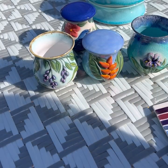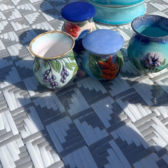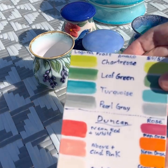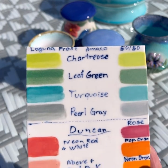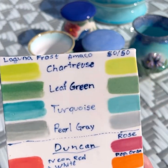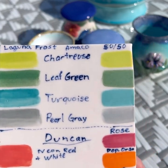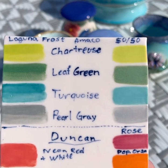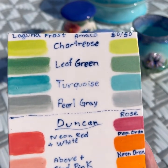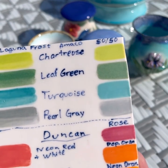Now let me see - these are some older glazes I had, some Amaco mixed in. The leaf green is a little bit better than the light green I thought was ugly. The chartreuse is good - it's brighter. The other ones: turquoise is pretty. Pearl gray is just a gray.